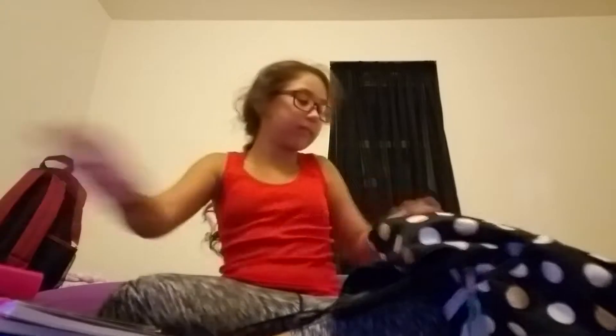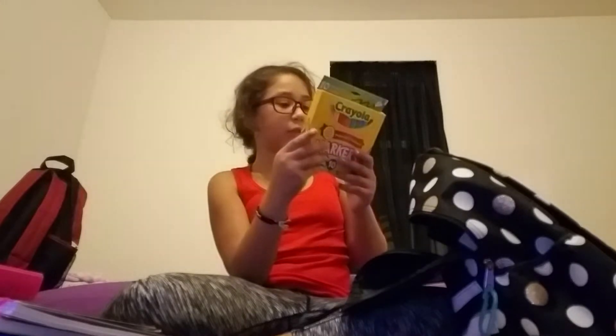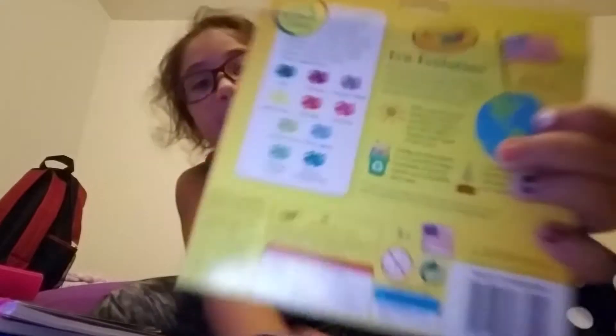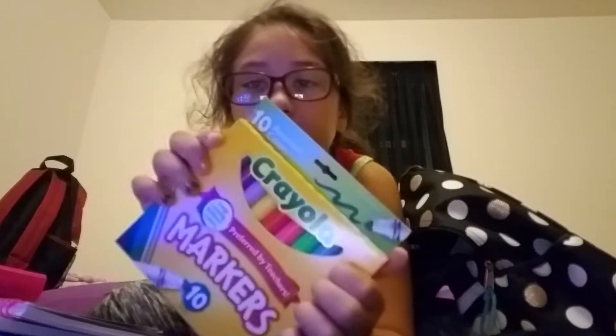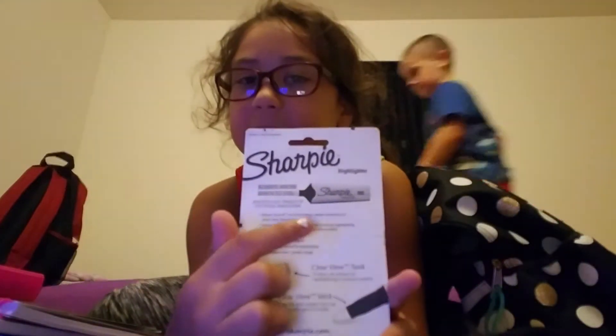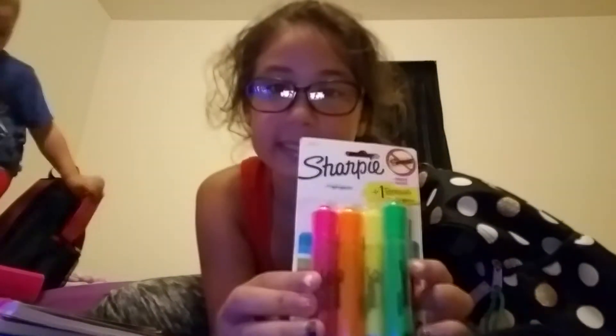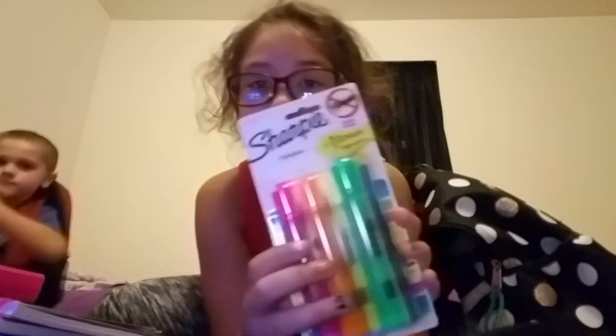I also have washable crayons — color wax, bright choice colors — 24 in the pack, as you can see from the colors on top. Next I have some markers: teal, primrose, tropical violet, laser lemon, infrared, hot pink, electric lime, blue lagoon, seafoam green, and battery-charged blue. Plus orange, yellow, blue, and green. I really want to see what all the colors look like except yellow — we all know what yellow looks like!